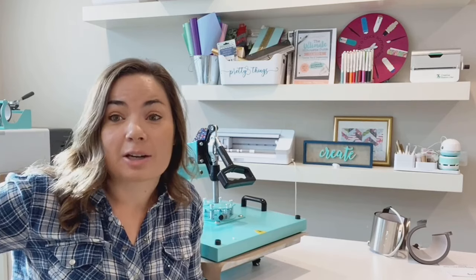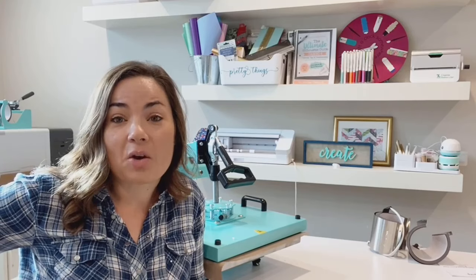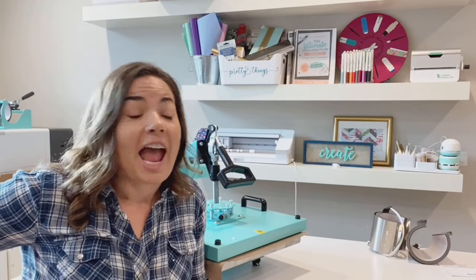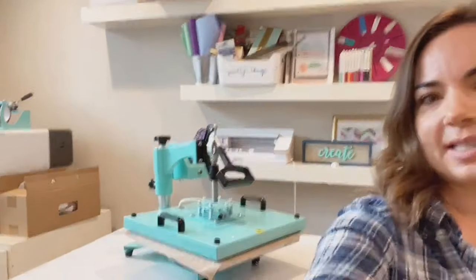We're going to put this together — not now because I haven't read the directions, but I will put it together. I will do a tutorial on how to assemble this thing because that's going to be one of the number one questions. And then we'll talk about how you use this. Then I'm going to find a space for it. I actually think I know where I'm going to put it — on this cabinet I have over here, shuffle some other things around, and it's going to save me so much space. That's what I keep telling myself.